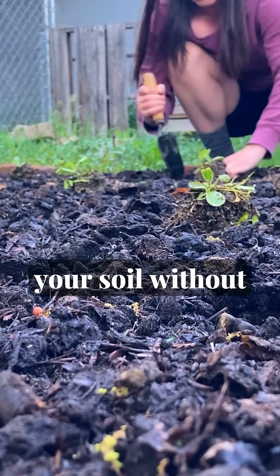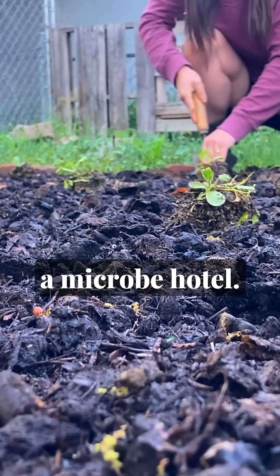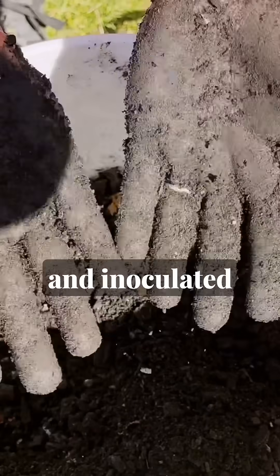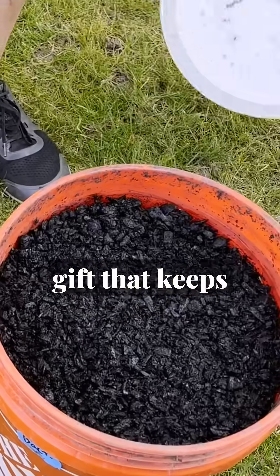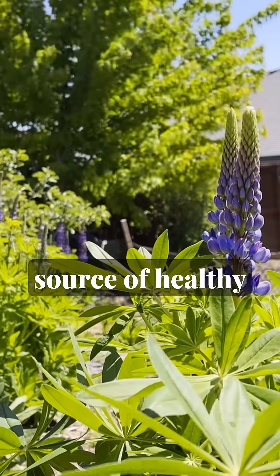Whatever you do, don't put it on your soil without letting it soak up nutrients first. Because once it has all those goodies, charcoal becomes a micro-hotel. When you've got well-charged and inoculated charcoal, it becomes the gift that keeps on giving — it never decomposes and supplies your soil with a steady source of healthy biology.